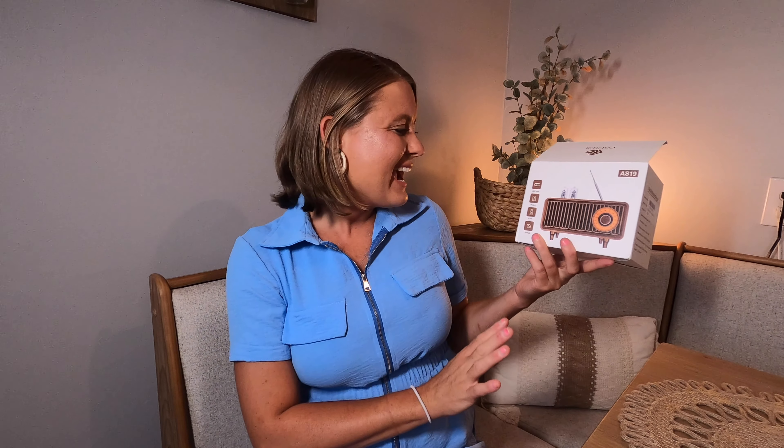I received this product for a review and I may earn commission from this video. Today I have a retro radio. It has an AUX input, a TF card, U-disc, and FM radio. It's also going to be Bluetooth, so it's going to work like a Bluetooth speaker.